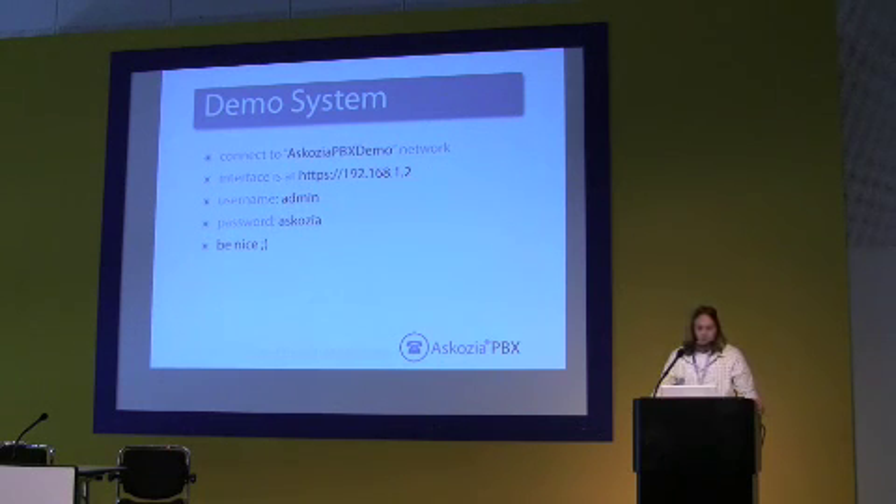If anybody wants to see the system, if you have a laptop and you're curious you can look at it yourself instead of me showing you pages and pages of screens. You can spend the time yourself if you want. Thank you.